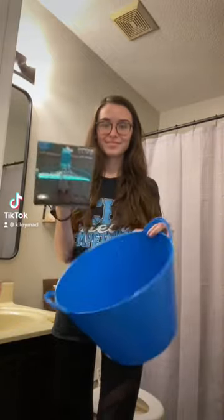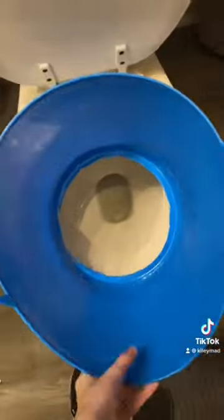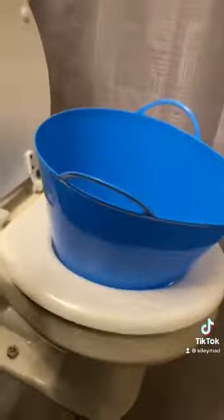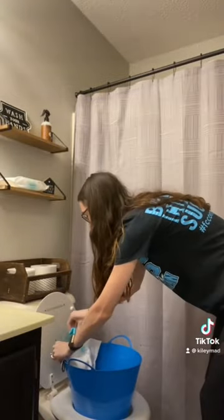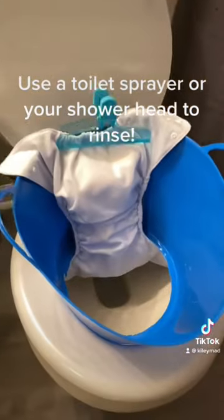Here's how to make a cloth diaper rinse station for less than $4. Grab one of your clips — for this demonstration I'm using a clean cloth diaper. Clip it to the top, make sure it's secure, and it's ready to be sprayed.